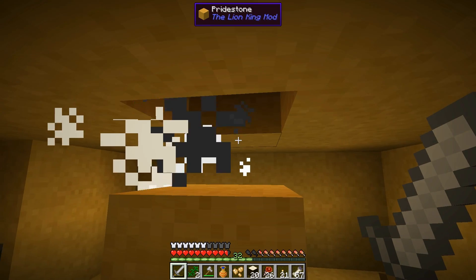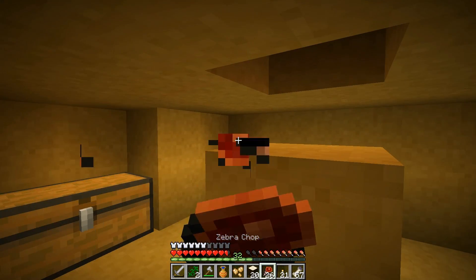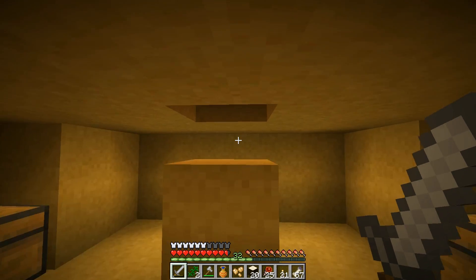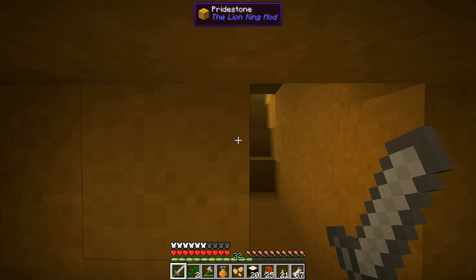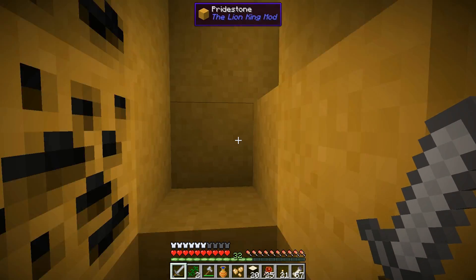I've been grinding out some bones — we only need a couple more, just a stack, and then we can complete our quest. So we're gonna do that right now and get a full stack of 64. My sword is about to break but that's okay because I got some extras in here.